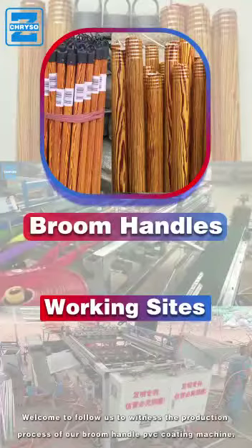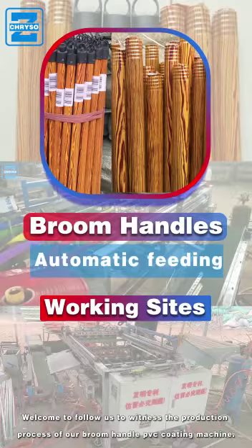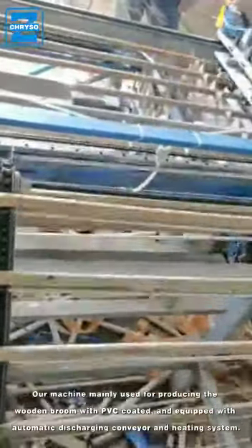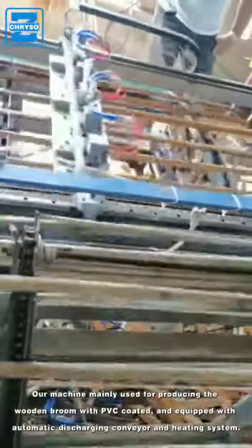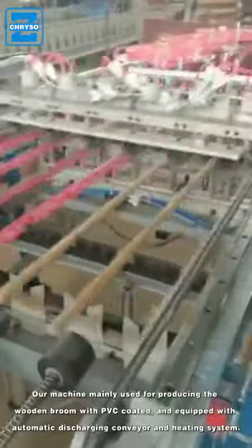Welcome, and follow us to witness the production process of our broom handle PVC coating machine. Our machine is mainly used for producing wooden brooms with PVC coating, and is equipped with an automatic discharging conveyor and heating system.